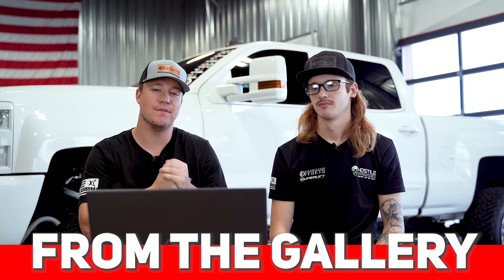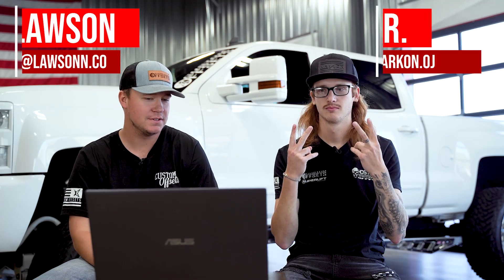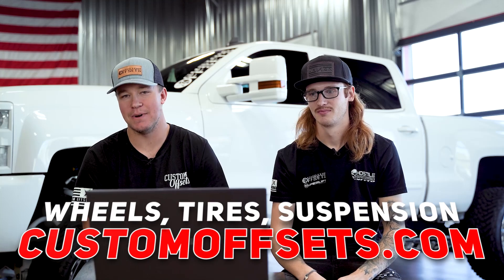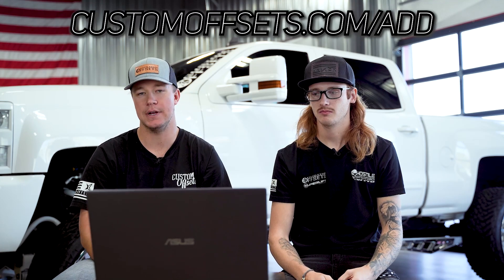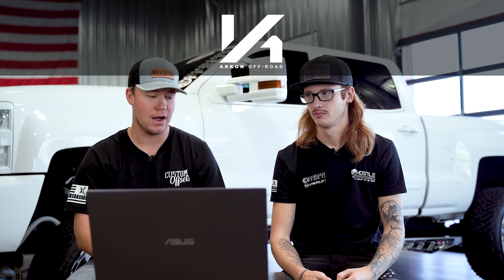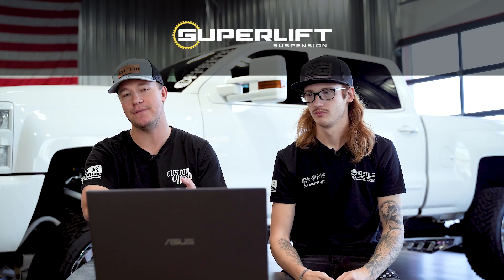What's going on guys? I'm Watson with Custom Offsets. Today's video, we're doing another From the Gallery. I got Junior with me. Are you ready to roast — rate? We're rating, we'll be nice. If you guys need wheels, tires, suspension, customoffsets.com. And the best way for you guys to get your vehicle rated is to add it to our gallery at customoffsets.com/add. Also really quick, we are doing another giveaway — Archon wheels, Mickey Thompson tires, Super Lift suspension. Pick up one of these t-shirts and that gets you entered.